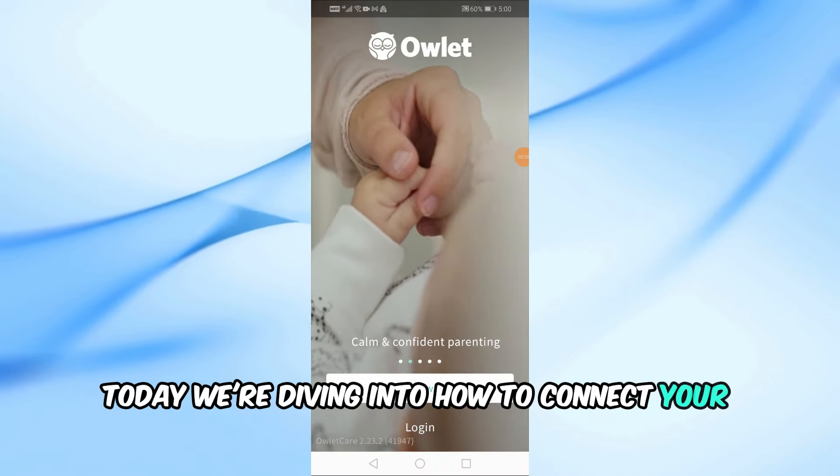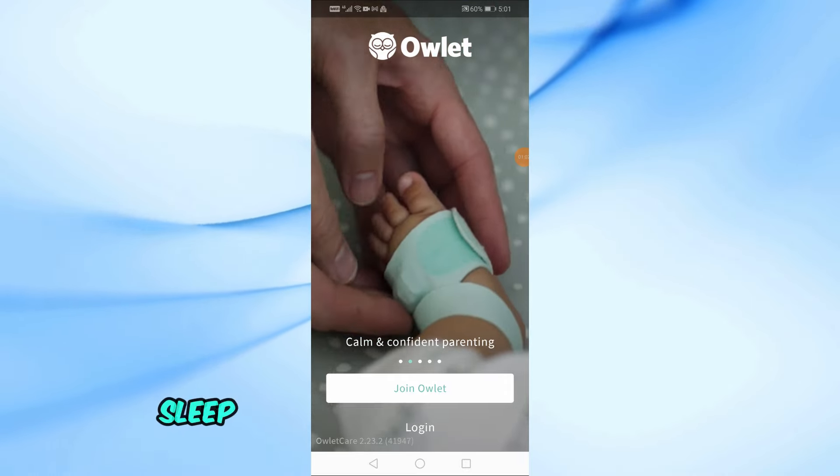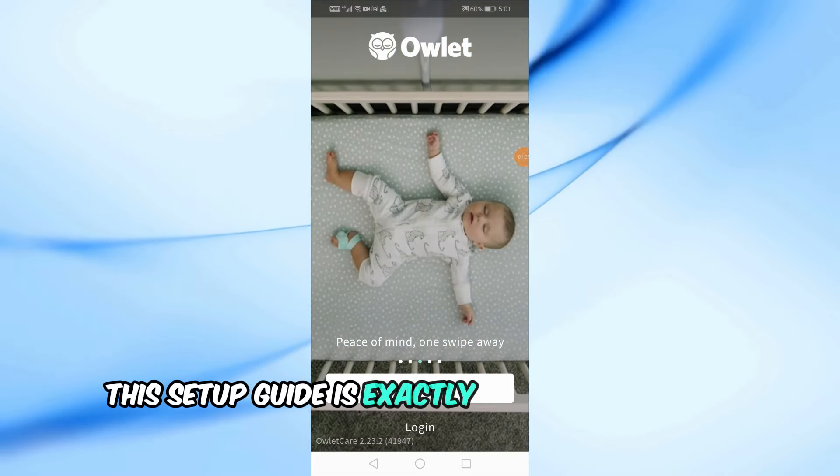Today, we're diving into how to connect your Owlet Dream Sock to Wi-Fi. If you're eager to track your little one's sleep trends through the Owlet app, this setup guide is exactly what you need.